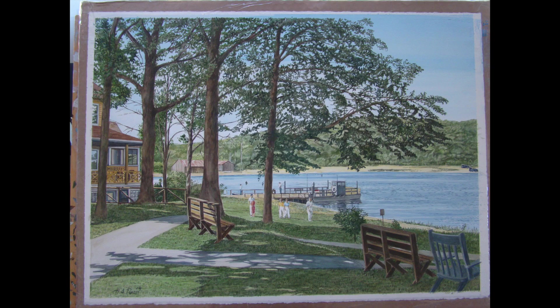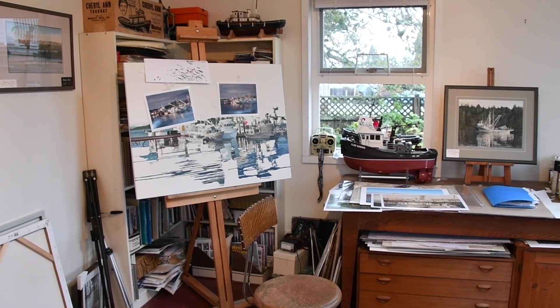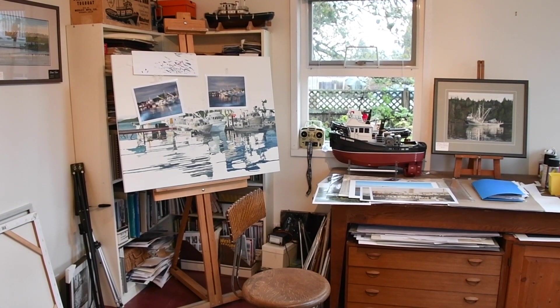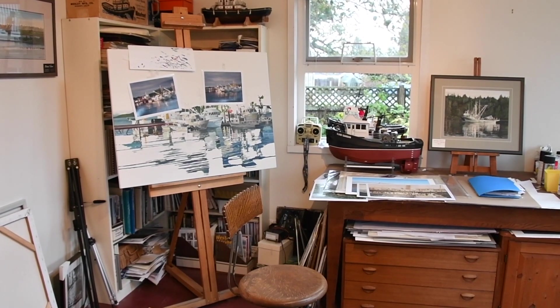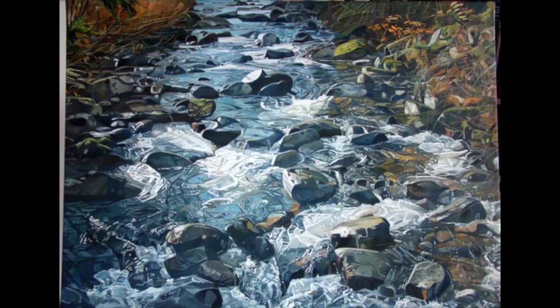I've been mostly working on commissions. During the summer I did a number of outside displays. I like to paint water and how light reacts with water and with objects — boats on water and so forth. I've done about four big oil paintings of Holland Creek, and that was because of the water, showing the surface of the water, maybe the rocks or pebbles below the water, and then the light. All that interests me a lot.